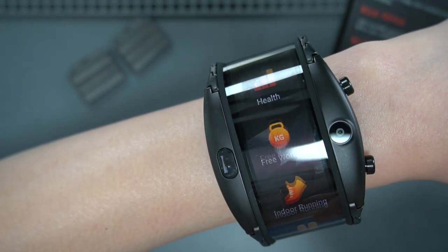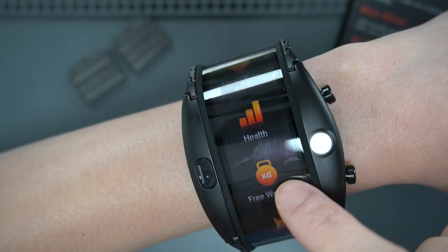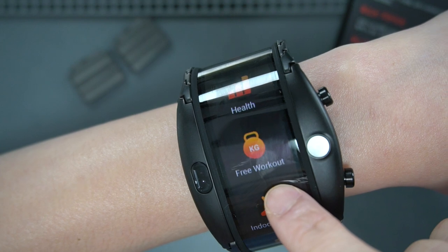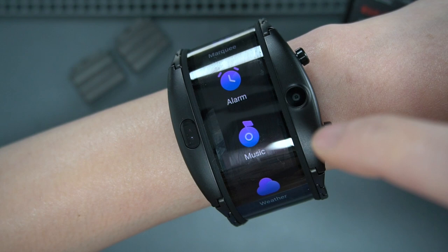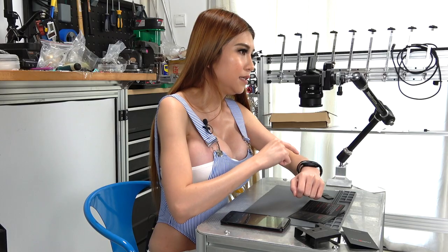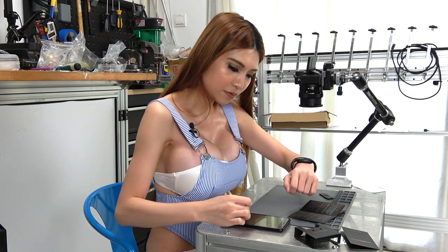So that's the first page. The second page is more about fitness, health, outdoor running, outdoor walking. And I'm not going to work out, not in a million years. Music - this music is definitely connected with my phone. Let's see if I can play some music here.